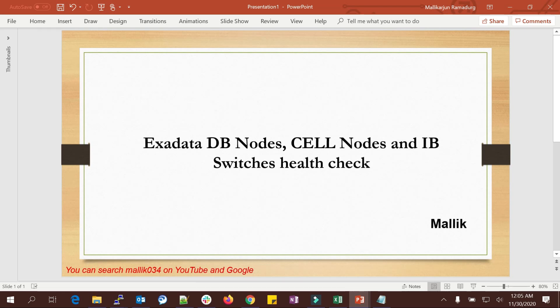These checks are very useful when you are planning for your Exadata patching, platinum patching, bundle patching, or QFSDP patching on your Exadata box. Whatever checks I'm doing are mandatory and very important pre-checks one has to do before patching. The same checks can be done after patching to make sure your Exadata components are running in a healthy state.